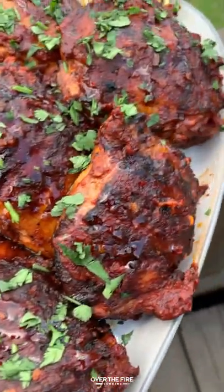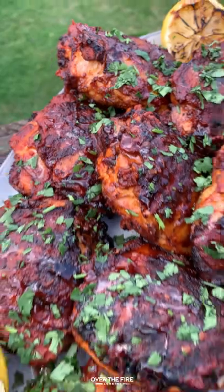They were so freaking delicious. Highly recommend. Recipe on OverTheFireCooking.com or link below. Cheers.